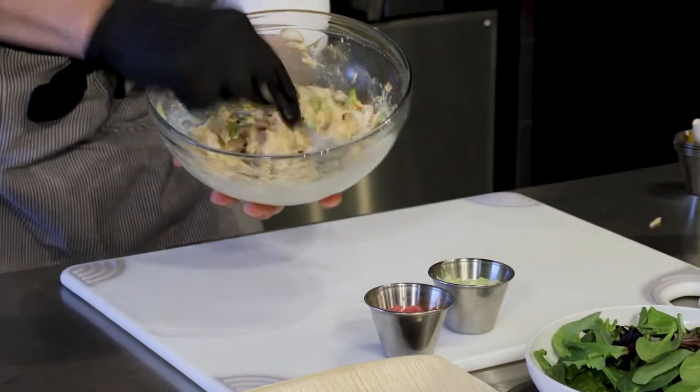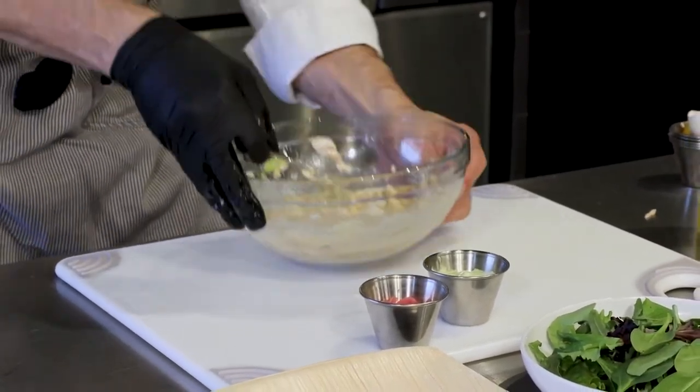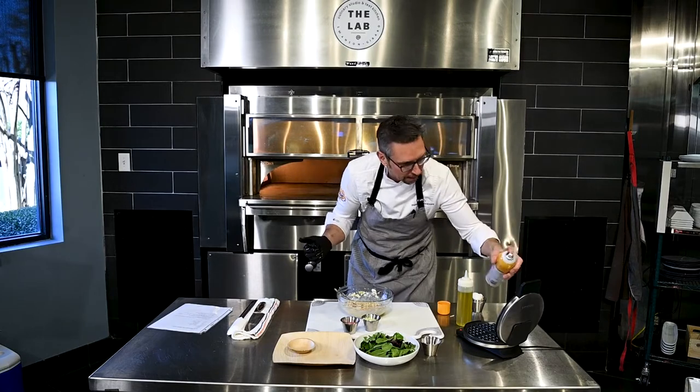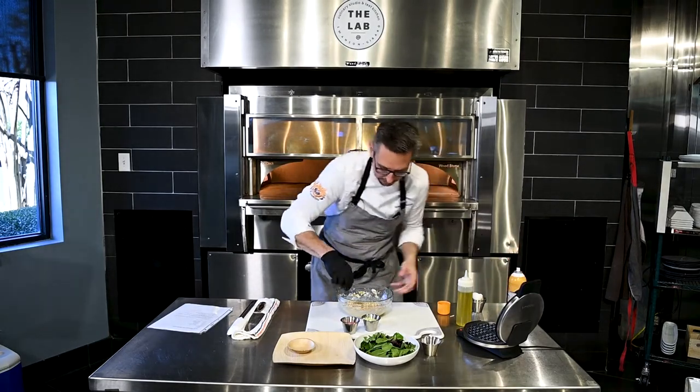That's what you're looking for — a nice mixture. It's kind of wet, but we want that because it gets nice and crispy when it goes into the waffle iron. We got our waffle iron nice and hot, and I'm just gonna spray it so that we don't stick. And we're getting waffled.